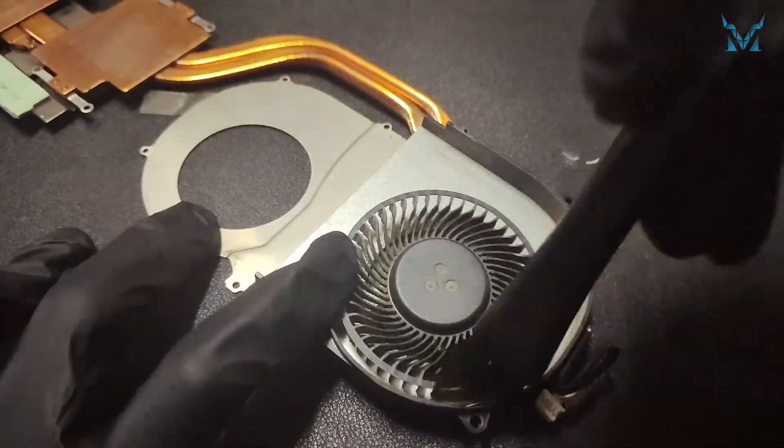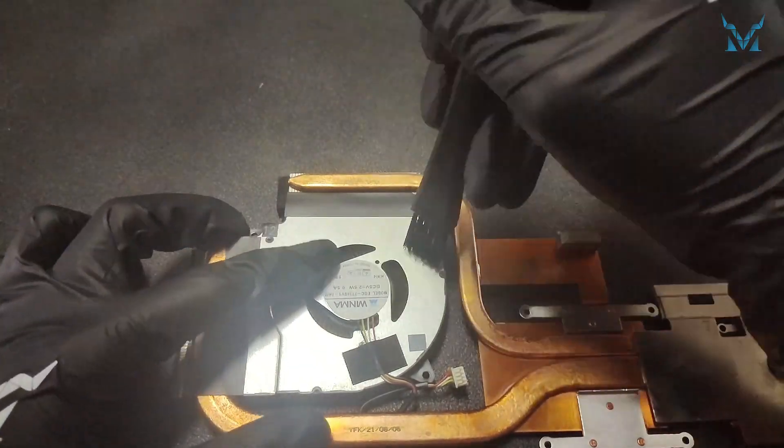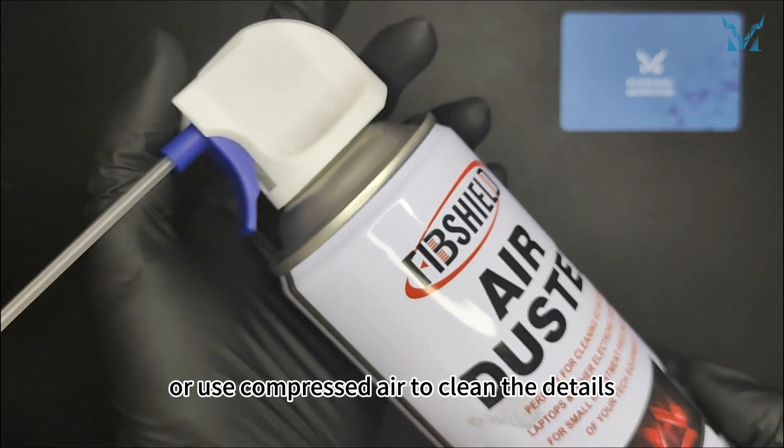Step 4: Clean the fan. Prepare an anti-static brush to remove dust from the surface and blades of the fan, or use compressed air to clean the details.